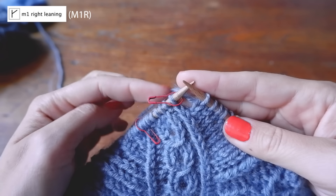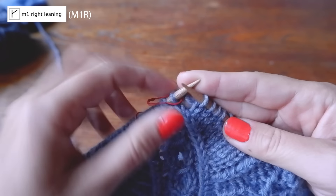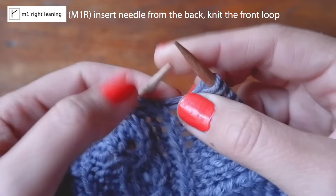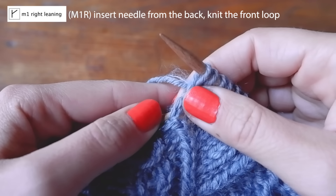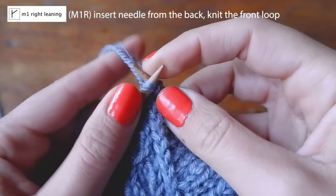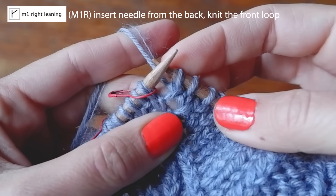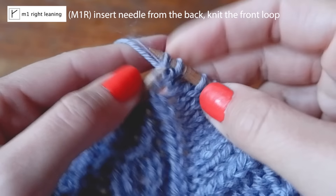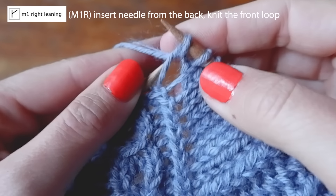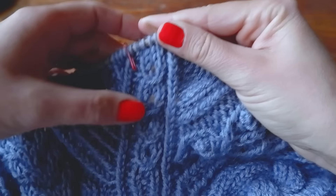For make one right (M1R), you do this before your marker. Locate the strand between stitches, then insert the left needle from the back to grab that strand. This time knit through the front loop to create the twist. If you knit it without twisting you'll get a big hole, so: left needle from the back, knit through the front. That gives you a right-leaning increase.